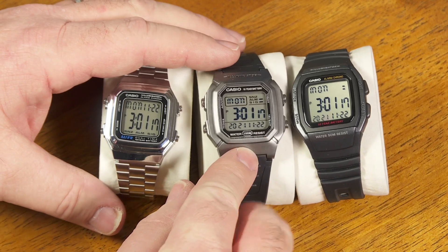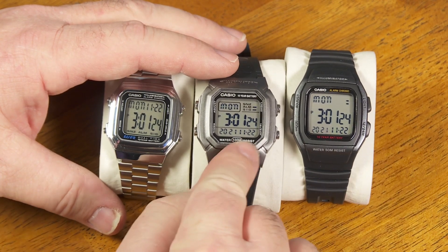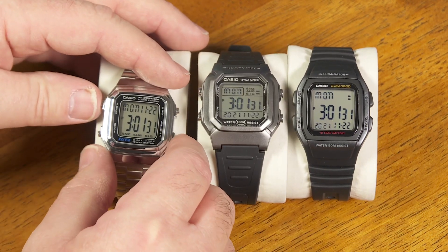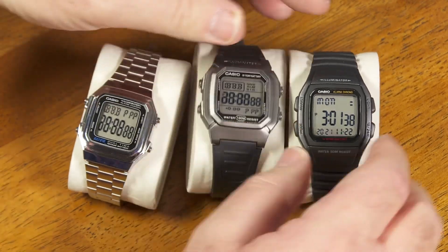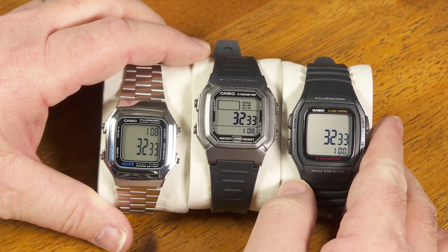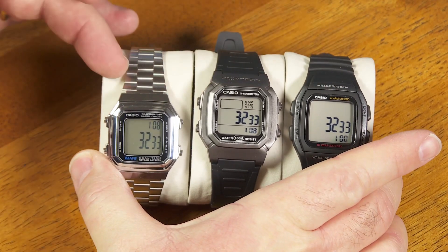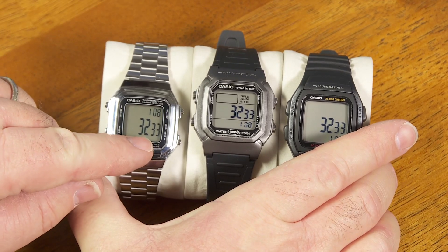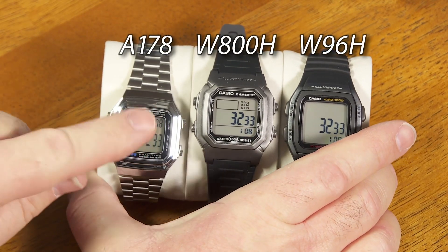This one here and this one here are the same way. It's widely known online that you can modify this one to add a countdown timer mode, and this one as well. Here's a little test screen for this watch — if I push this mode button, you see that they all show the number 3233. What that tells me is that certain elements of the module between these three must be shared, and some kind of base component of the whole thing must be number 3233.